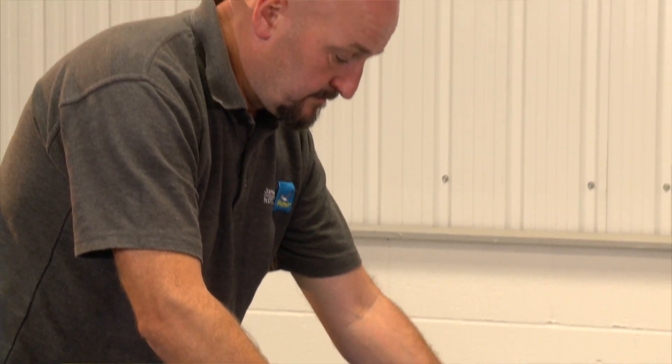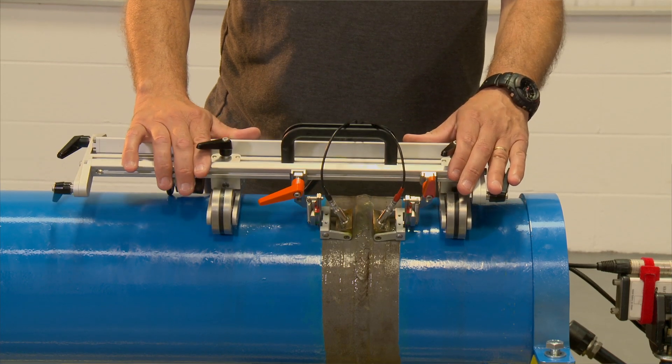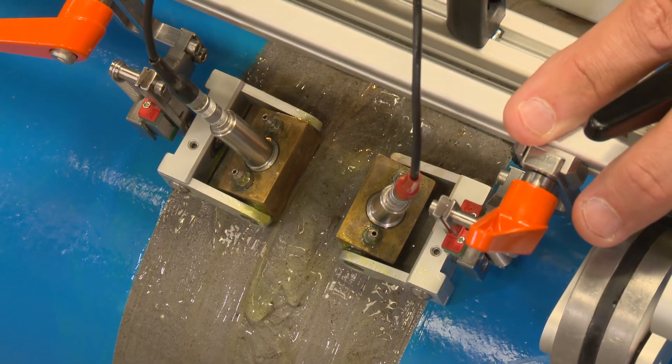TOFD is a very good screening tool — a very quick and easy tool for weld interrogation. In this case we're using the Multimag scanner, which has magnetised wheels and allows the TOFD probes to be kept parallel to the weld.